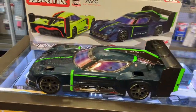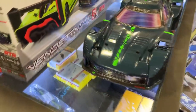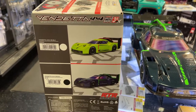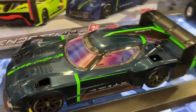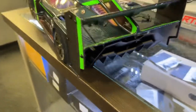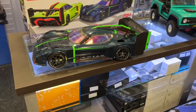The Arrma Vendetta is a nice looking machine. Not sure which wheelbase it's based off, but you do have two colors — green and blue. It is a 3S machine, 4x4. Very nice. There's a diffuser in the back, like a speed machine.